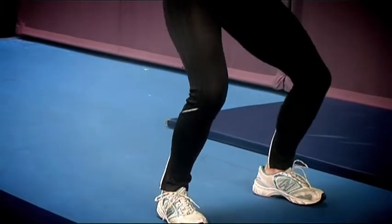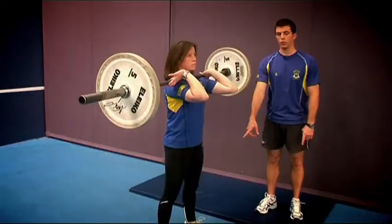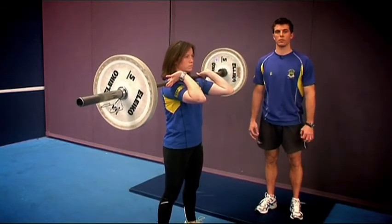As you lower the bar, ensure the weight goes through the back of the feet or the heels. And if you struggle with your range, you can widen your stance, however shoulder width is ideal. This is the front squat.